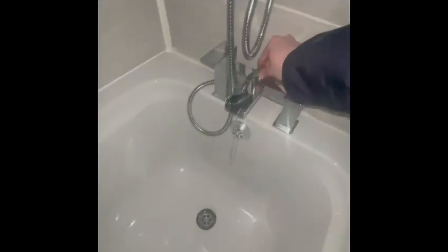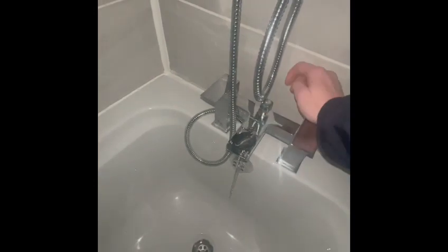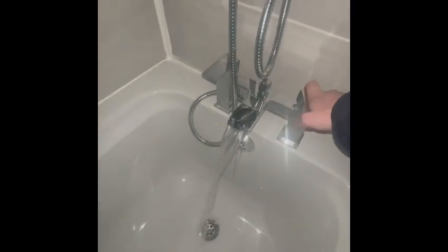For the shower at Claude Road: to turn the bath on, make sure the knob is down and turn the taps. For the shower, pull the knob up. The knob on the side of the shower will control whether it's the handheld or the overhead shower that comes on.